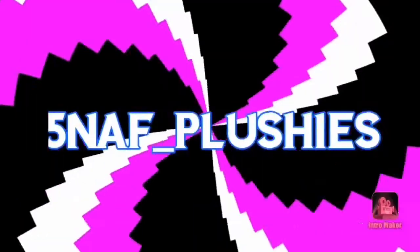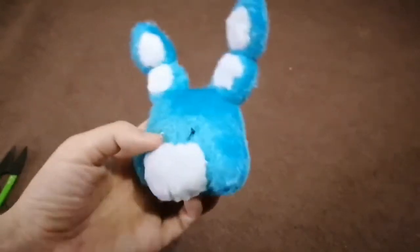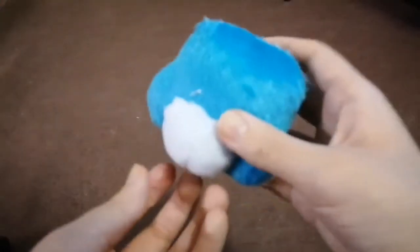Hey guys, Tweizer here and this is the second episode of Making Rockstar Bonnie. I said the important things in the last episode so I'm not gonna repeat them. If you have forgotten or if you just found this episode, you can go and check it out. Let's get to the tutorial. We made the base of the head last episode and now we're gonna add the jaw right now.